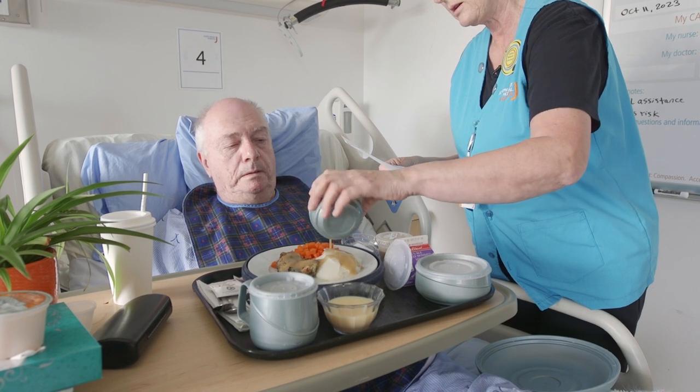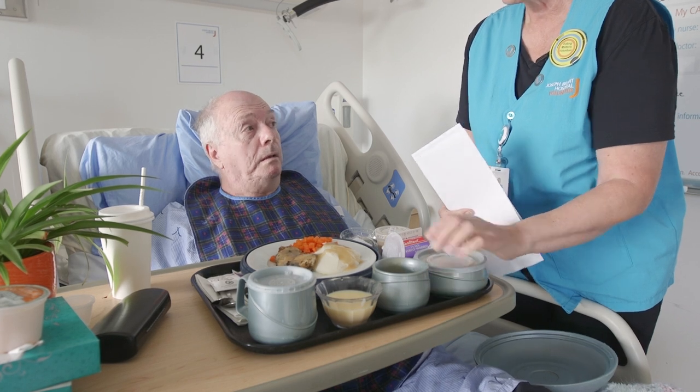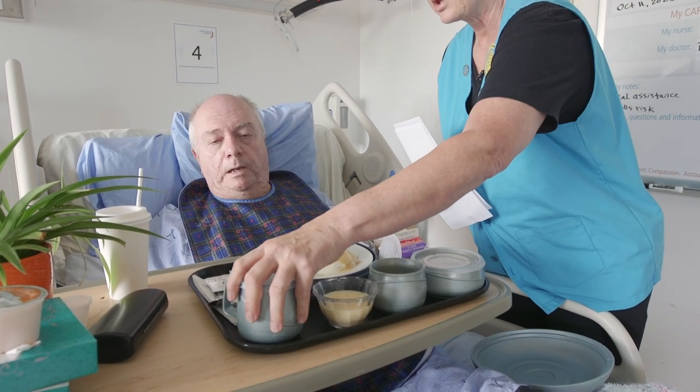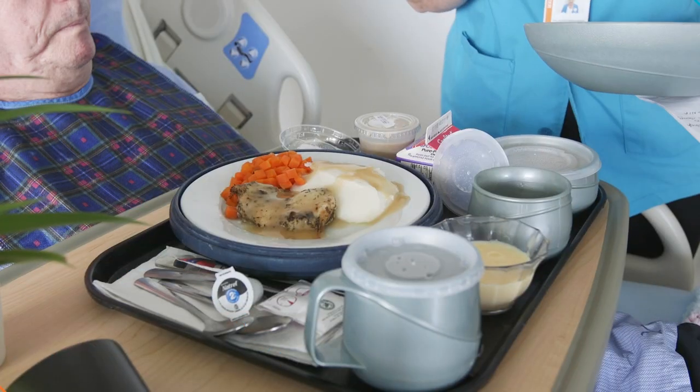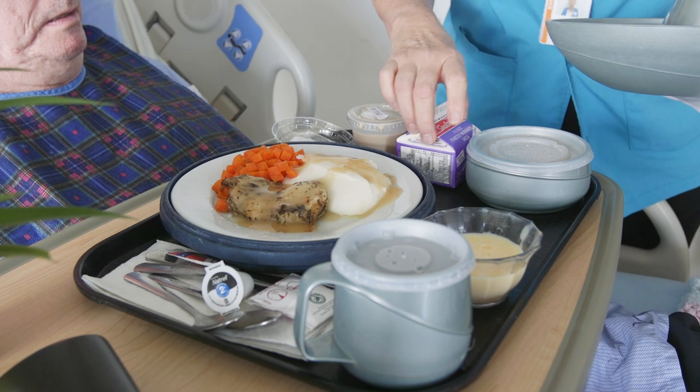Does that look good? That's great. Your soup is still very hot, so we'll keep it till later. And your tea too. I'm just going to clear out some of these containers so we have lots of room.